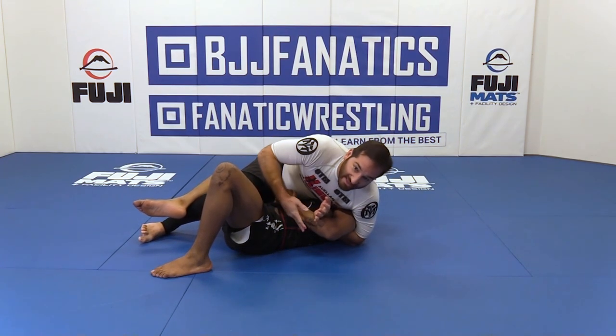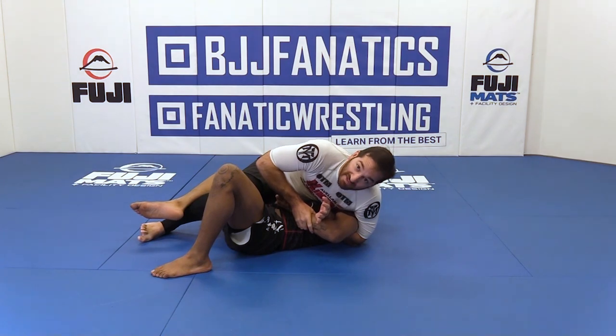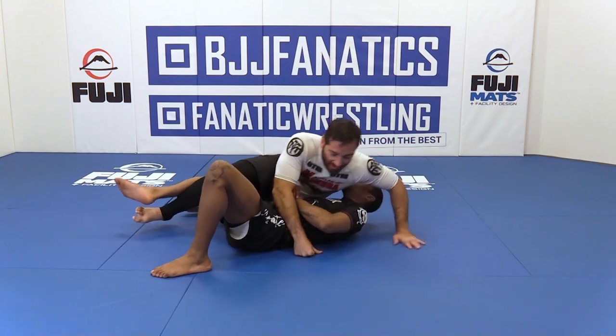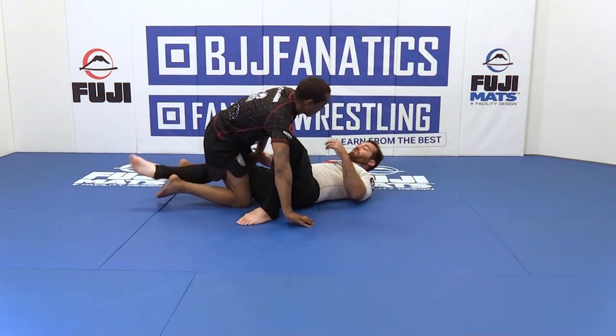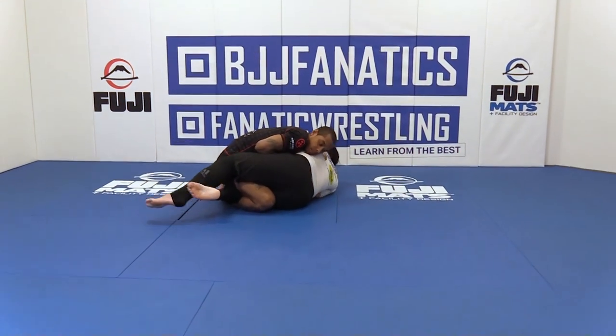Again, to sweep somebody like this you're probably not going to do it — they'll probably post. But just in case, we're going to do it anyways to expose that arm, so you should practice that. The key here is just rotating your hips — it's not so much hard work as it is hip work. When I get here I'm on my right hip, and I just want to go to my left hip.